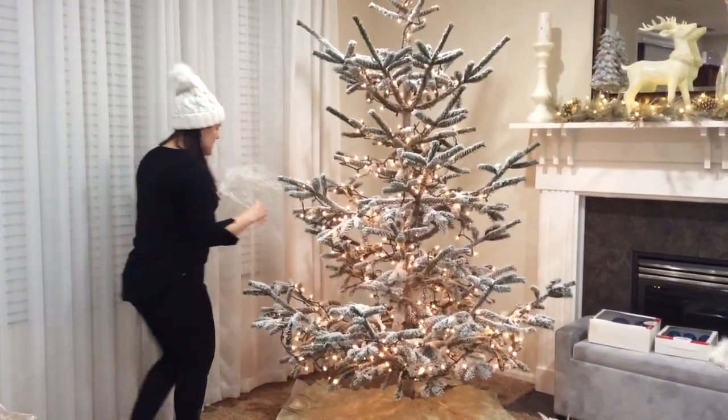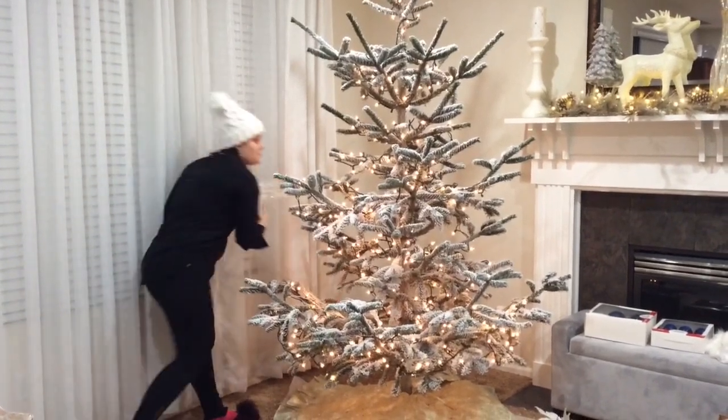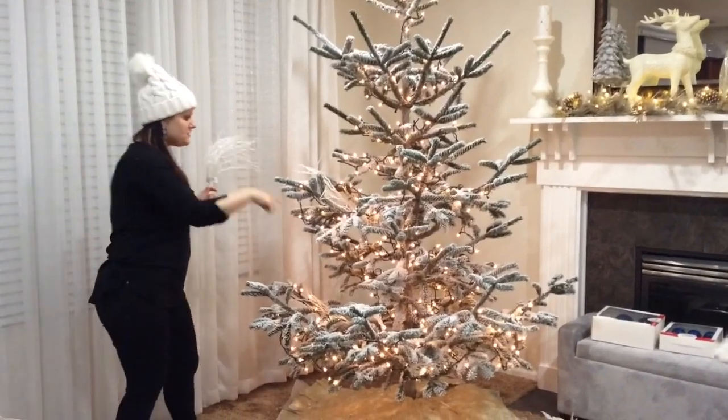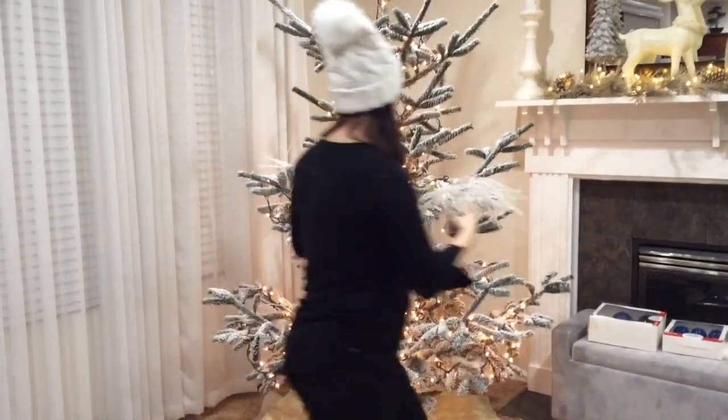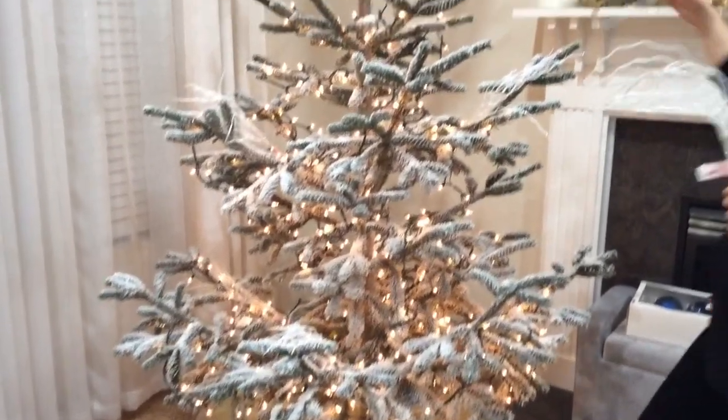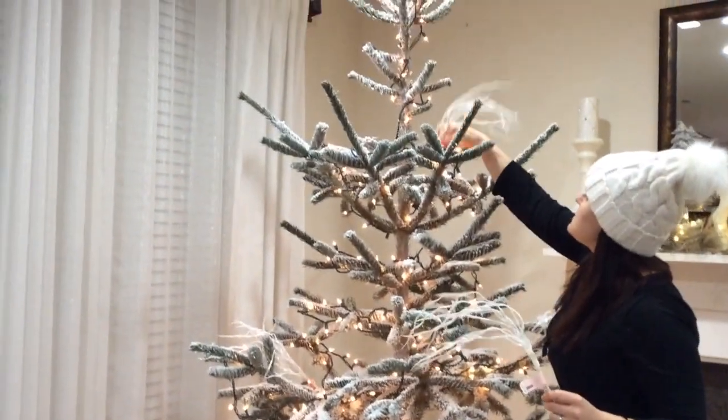I go around the whole tree placing them where I think they'd look good. I usually do a zigzag pattern so they're not all in one spot. And I'll put one on top here so that it sticks out.